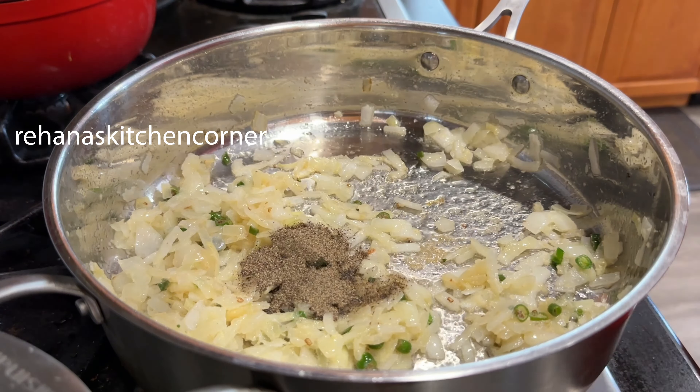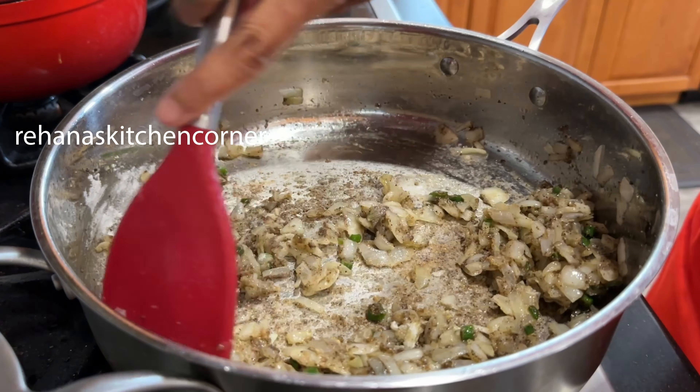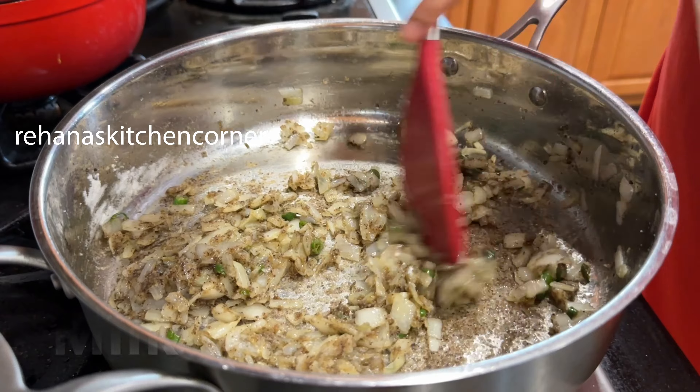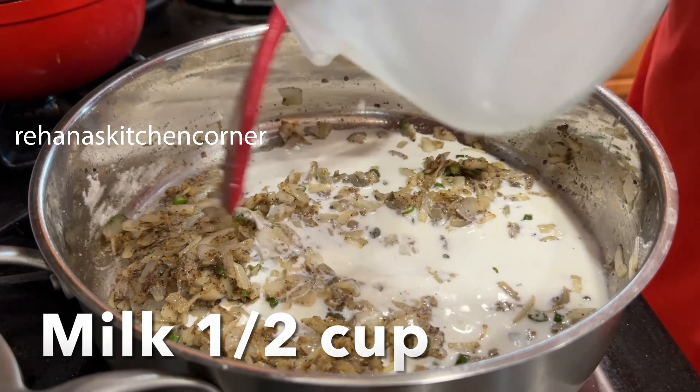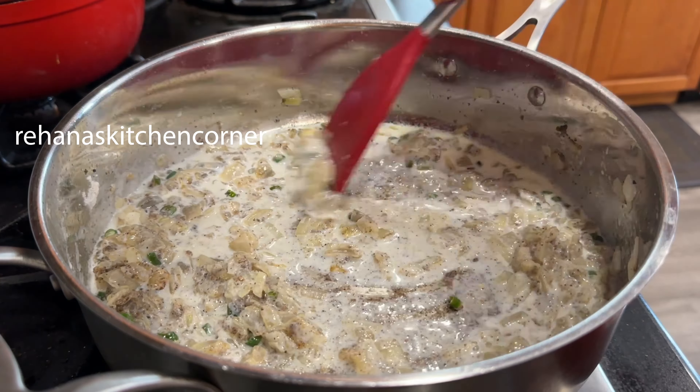At this point you can add 2 teaspoons of pepper powder and salt and mix it well. Add 1 tablespoon of all-purpose flour and stir it well for 1 minute, then add half a cup of milk and mix everything well until it thickens.